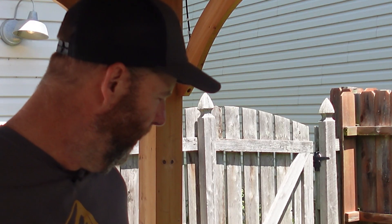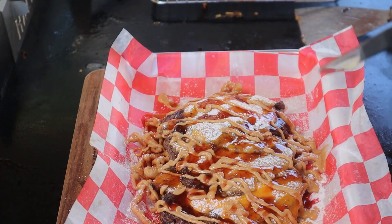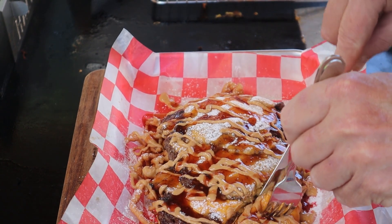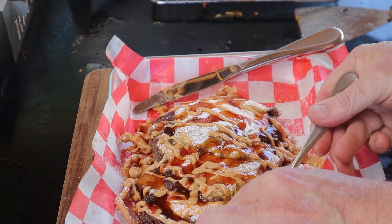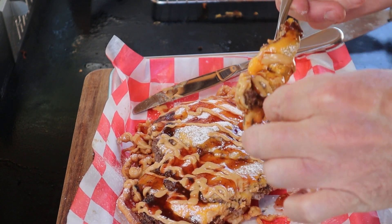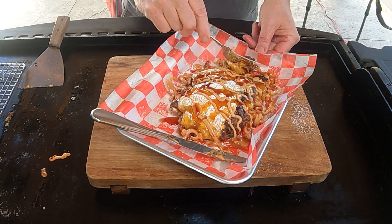There we go — look at that. I'm going to have to actually get some silverware to eat this thing. Let me get a few pics of it, grab some silverware, and we'll be right back. All right, Annie — here we go, let's give this thing a try. Very interesting. Let's cut a little section off there. There we go. Here we go, Annie — cheers. Very interesting. Not bad at all. Let me get another bite. I'm going to get a little more of that smash burger in this bite.